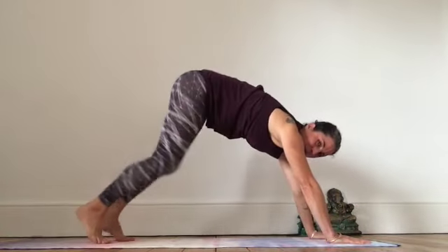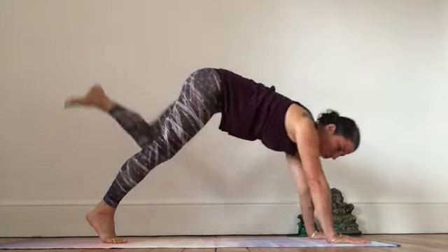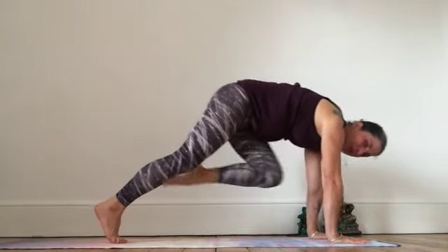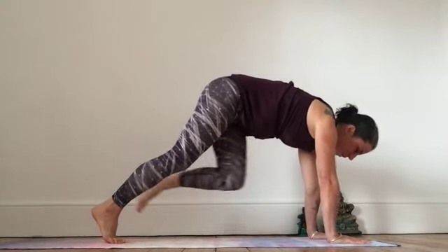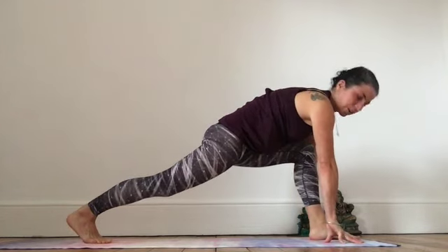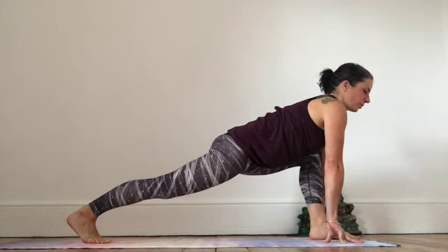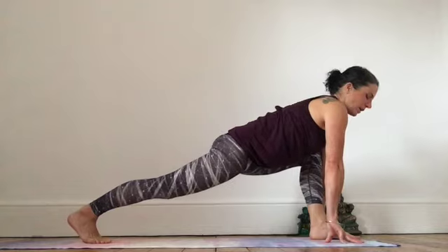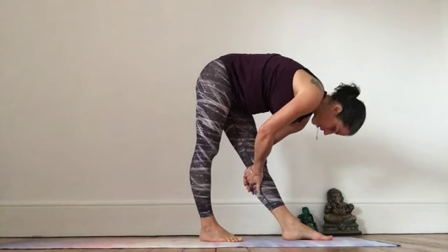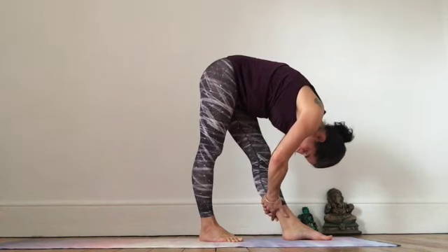Coming back to downward dog, walk it out. Let's straighten up the left leg, draw it in — inhale up, exhale forwards. Last time: inhale up, exhale, bring the foot between the hands. Lengthen the back leg, line up the knee and the ankle. Take some deep breaths, sinking the hips. Then hop that back leg halfway, hold the back of the leg, lengthen the spine, slide the hands down if you can.